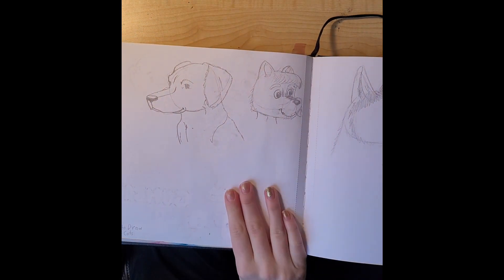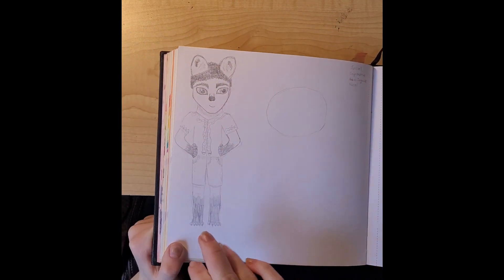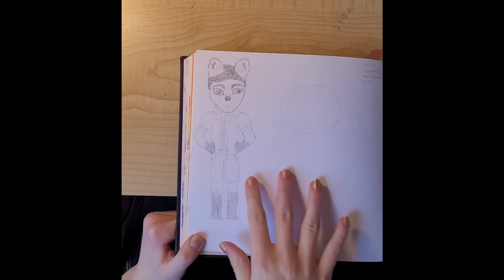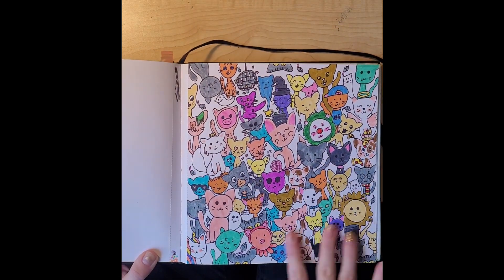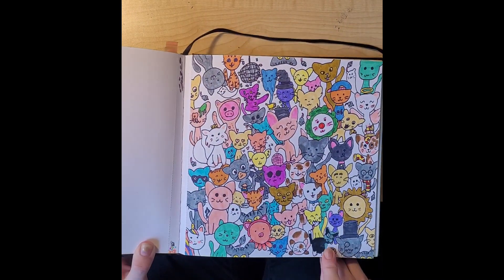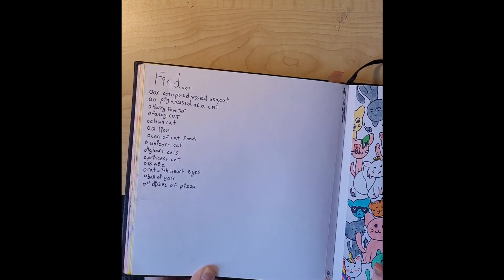Here was a book I got from the library — 'How to Draw Dogs and Cats.' This is another character from that comic I was doing — I never finished his design but it's going to look something like that. This was so much fun, it took me like three days to draw. I love it, besides that one guy — I don't know what I was thinking with him. I drew a bunch of cats, colored them, and did a search-and-find based on them.